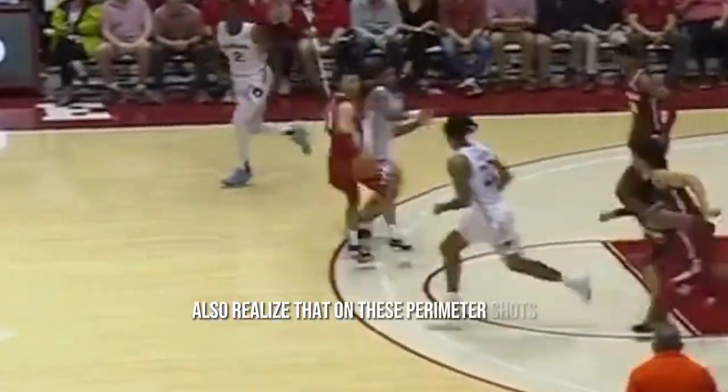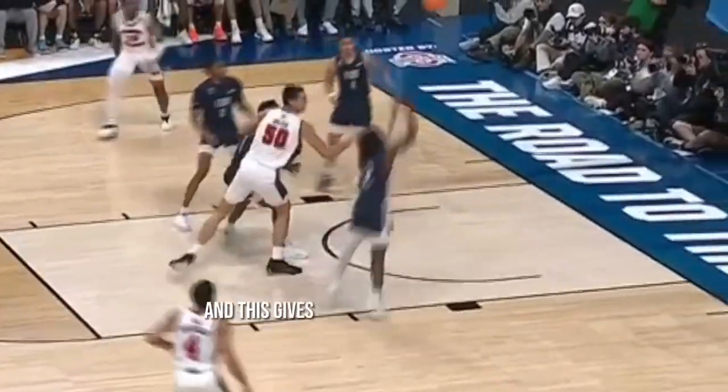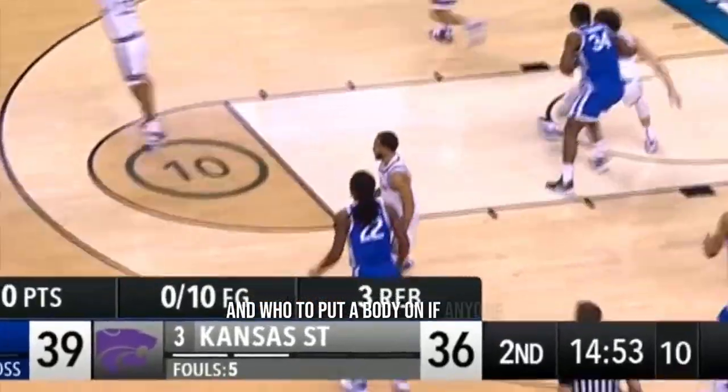Also realize that on these perimeter shots, while the ball is in the air, you actually have time to look around you. This gives you the best idea possible of where everyone's at and who to put a body on, if anyone.